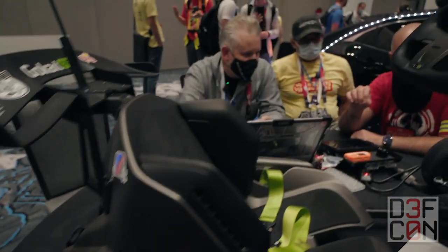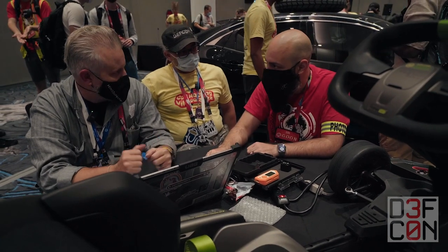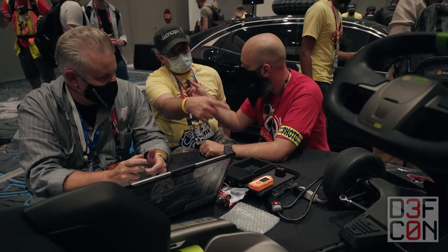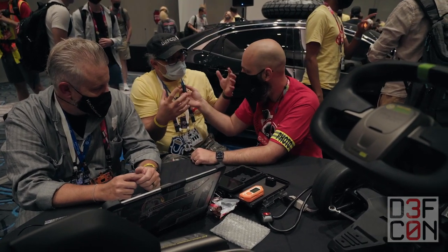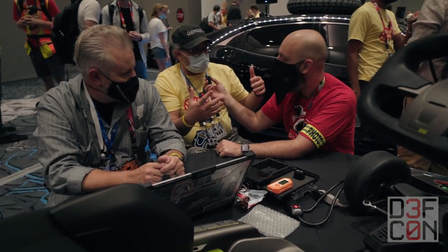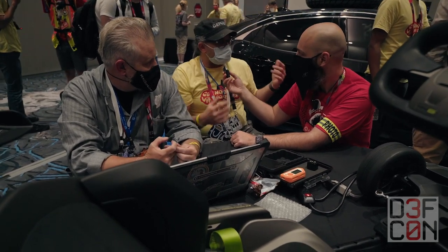We're just trying to see what we can do without ever putting our hands on it. This go-kart has a Bluetooth communication module, and traditional Bluetooth communication is vulnerable — you can compromise it easily. We're trying to figure out how we can remotely control it, address it for a different purpose, and have some fun.